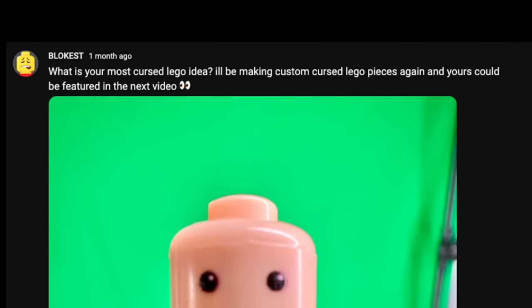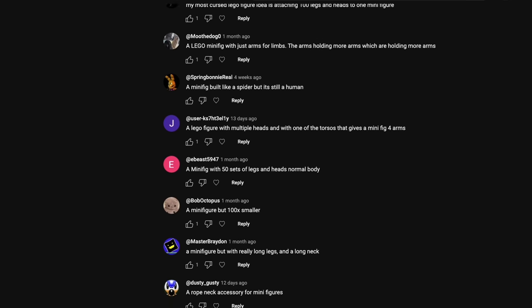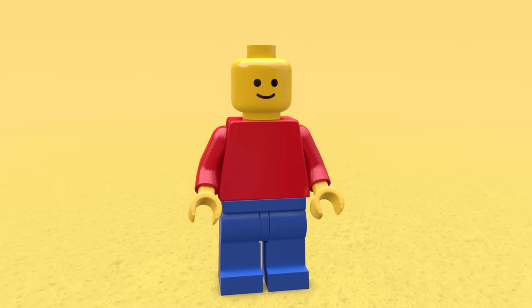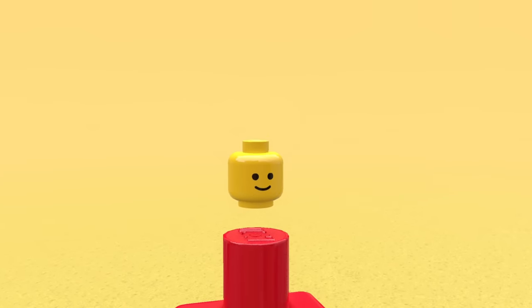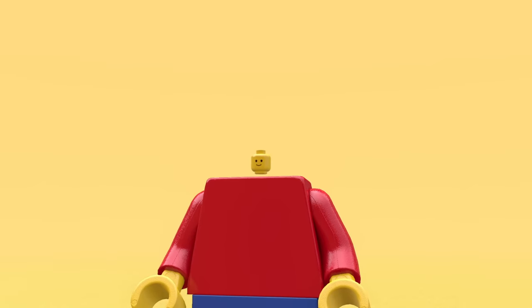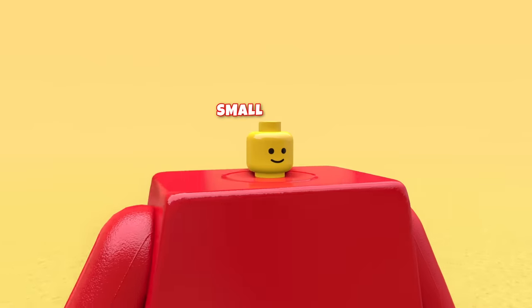I decided to make a YouTube post on my channel and ask you guys to see what crazy ideas you may have to help me make the most cursed things in Lego. The first one: small head. So you can just grab the minifig head and start shrinking it down, then place it back on — get rid of the original neck first — and there we go. Small head.